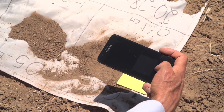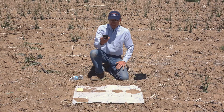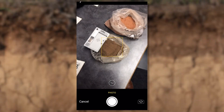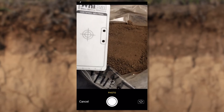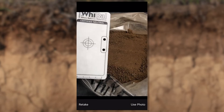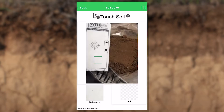Trying to keep shadows out of that. If you find it easier, you can take it back inside and do your photos inside. Then it's going to ask us to touch the card — basically asking us to tell it where is that reference, what am I looking at for the reference? And then we touch the soil.